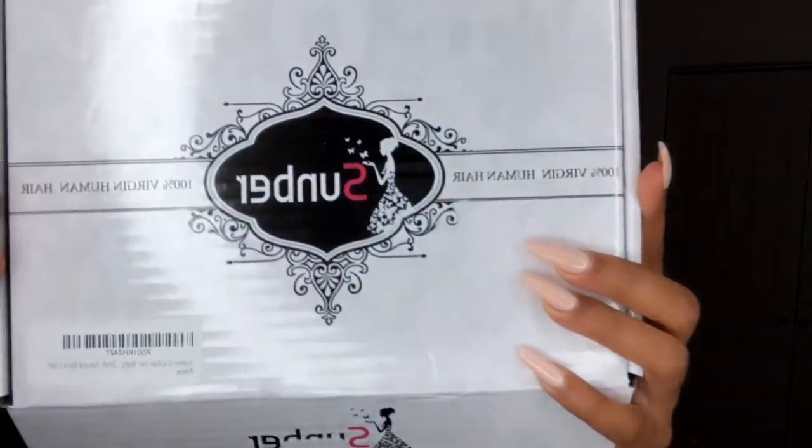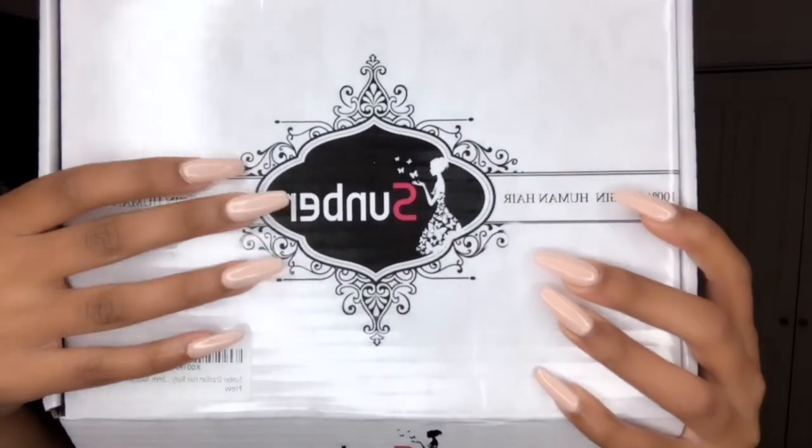Hey guys, welcome back to my channel. In today's video I'm going to be doing a review on some bundles that I was sent by Somber Hair Company. The box that I received the bundles in is this box right here, and this is just the company's name right there.